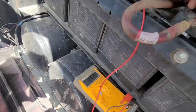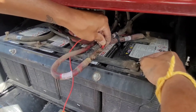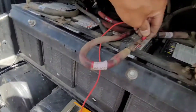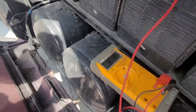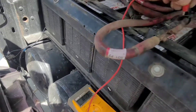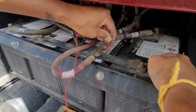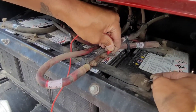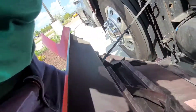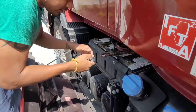And then I test the cold end — nothing, it's dead. So if the fuse were working, this end should be hot too. That means we need to change the fuse right there. We're going to try changing the fuse.